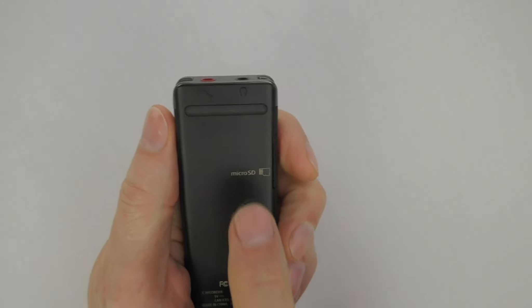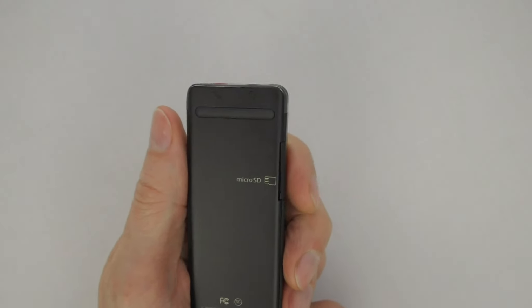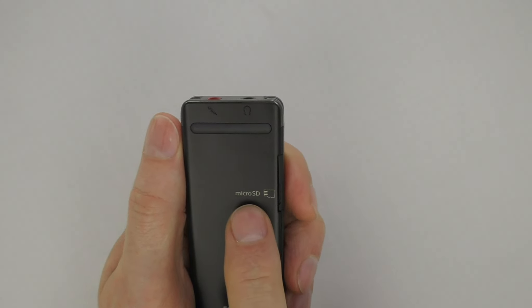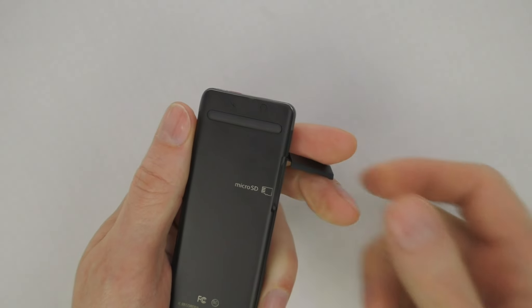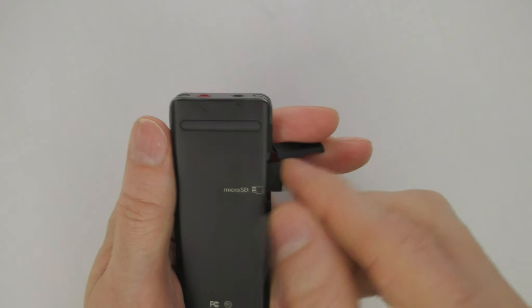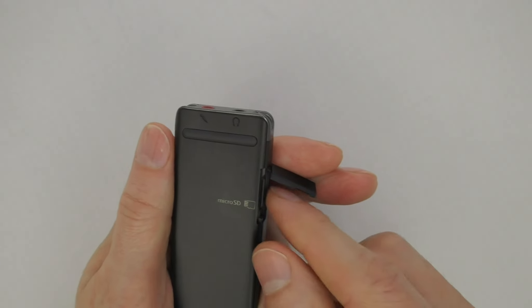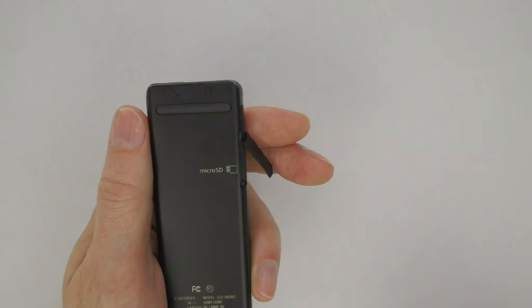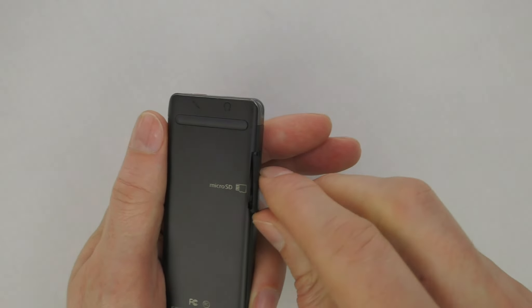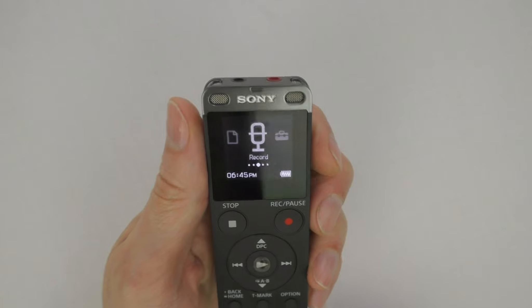The recorder is equipped with built-in usable memory of approximately 3.2 gigabytes, which is more than adequate for use with the secret prompter system. There is also a micro SD card slot — open the cover to access it; the maximum card capacity is 64 gigabytes. Important note: do not use a computer to format the built-in memory or an SD card. Always use the recorder for formatting to avoid file system errors. Refer to the Sony Help Guide for detailed formatting instructions.